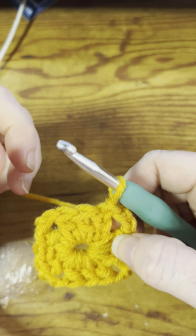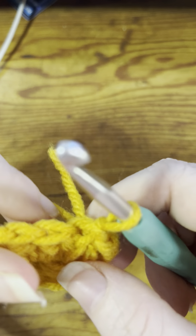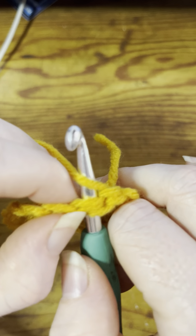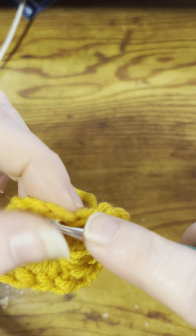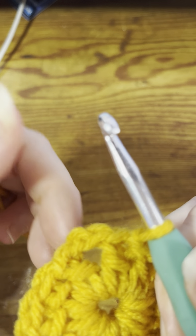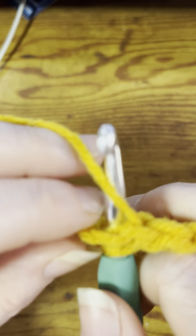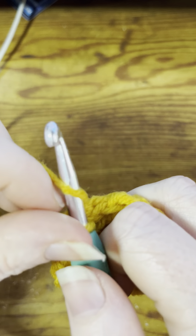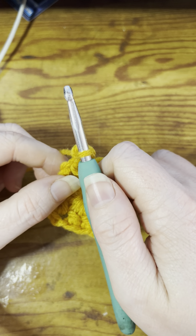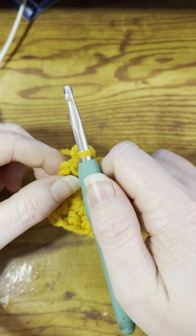If you were going to change colors to make each section of your square a different color, I'll show you that in another video — but we're not doing that today. I always like to start in a corner. We're not technically at a corner because it's behind the hook, so you're going to slip stitch over to the next corner: go right through the top of that double crochet and slip stitch, then through the top of the next double crochet and slip stitch, then go right into that big hole at the corner and slip stitch.